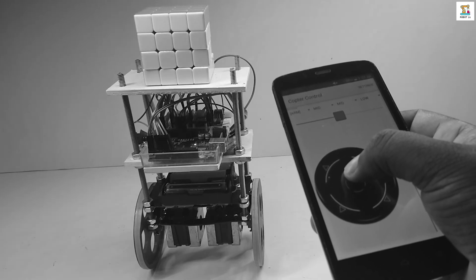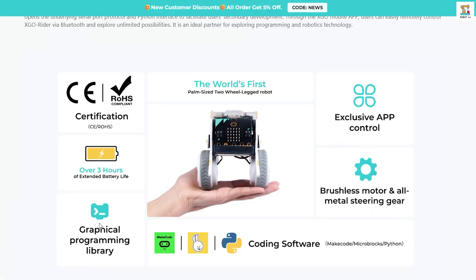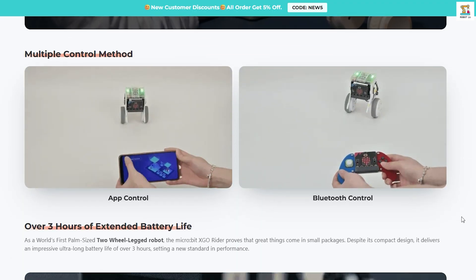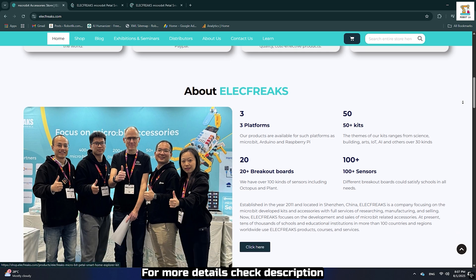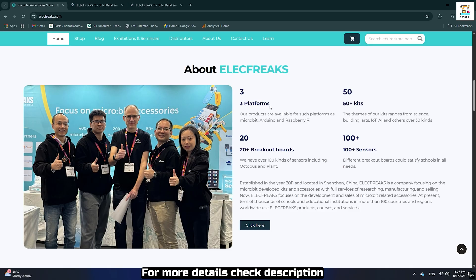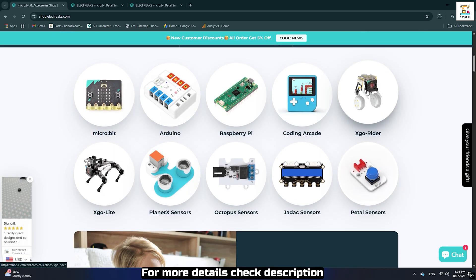Hi guys, this is a balancing robot I built some time ago. But since creating it was quite complex, I didn't make a tutorial video for it. Recently though, I came across a new robot called the XGO Rider while browsing online. It's developed by a company named Elecfreaks, with a focus on the development and sales of micro:bit related accessories. Their products, courses, and services are used by tens of thousands of schools and educational institutions across more than 100 countries and regions worldwide, with global shipping, secure payment options, and 24-hour online customer support. I felt confident ordering the XGO Rider robot from them.